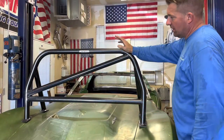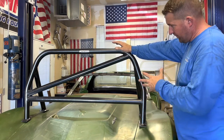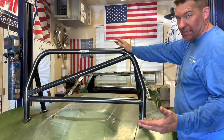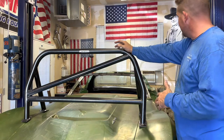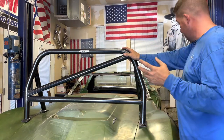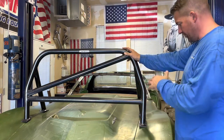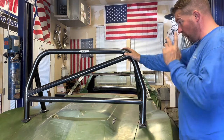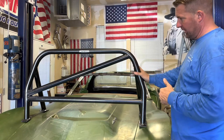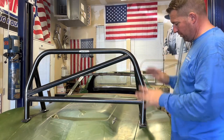This cage is from ioportracing.com — they have a huge catalog, cages and all kinds of stuff related to racing, whether it's for you or your car. Check them out. This is an inch and three-quarter by 120 prefab for a coupe, and they have them for convertibles and all that good stuff. They're not sponsoring this video, but they definitely have good quality and I'm happy so far.